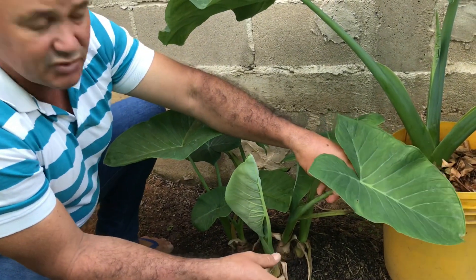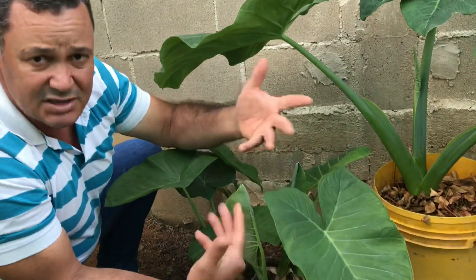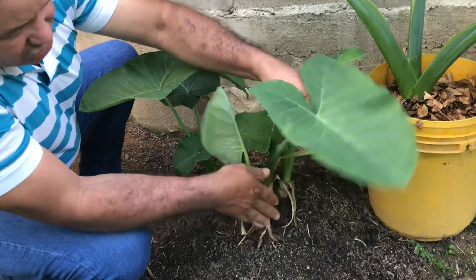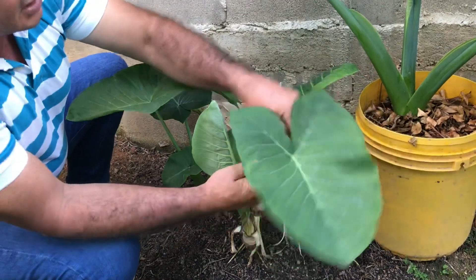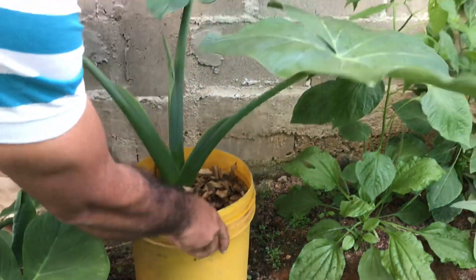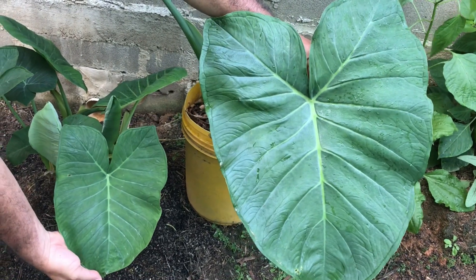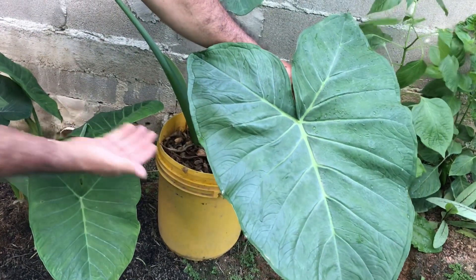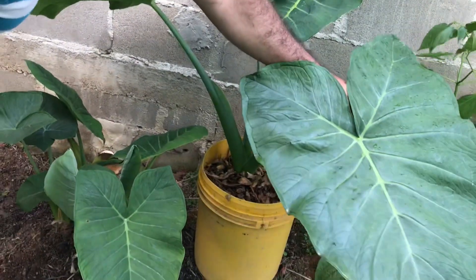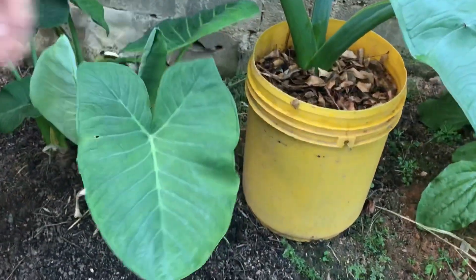Então o que eu vou estar fazendo? Vou estar fazendo um processo de renovação nessa torceira de taioba, nessa terra — um processo de adubação — e quero estar compartilhando com vocês para alcançarem um excelente resultado. Eu coloquei aqui ao lado dessa torceira plantada no solo a minha taioba plantada em vasos, que é uma terra nova, adubada. Vocês podem comparar a diferença: uma torceira de taioba antiga, velha, com terra fraca em nutrientes, versus essa taioba em vasos, recém plantada, com terra completamente nutrida. Olha a diferença! Vou estar mostrando todo o processo para vocês.